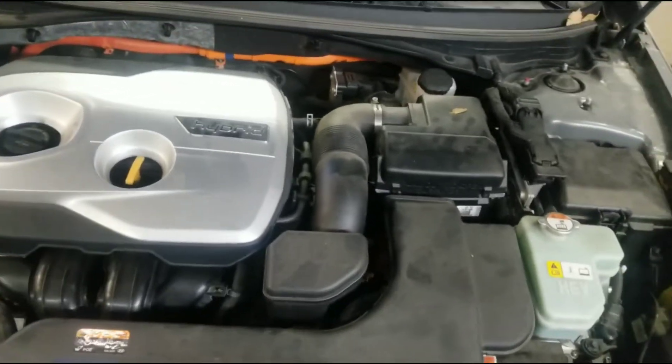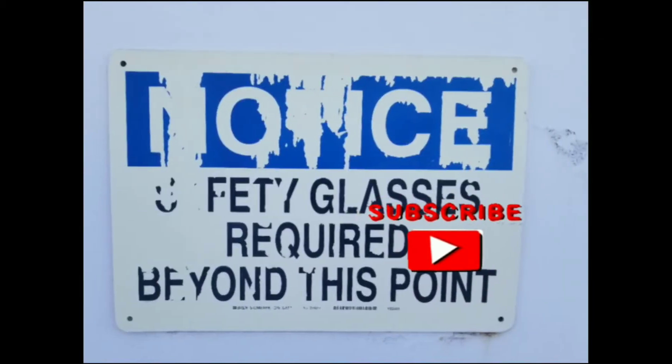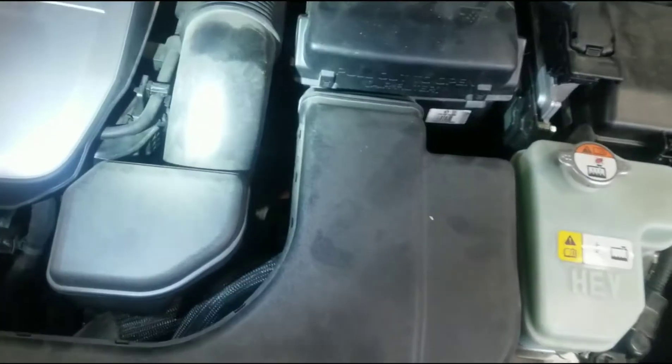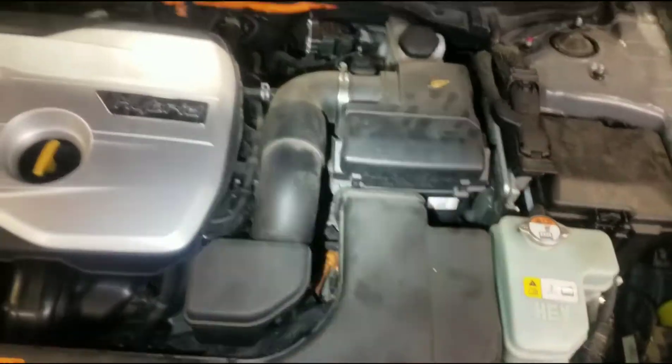We got the Sonata 2.0 hybrid and we're going to do the transmission service. Silver fill — that big nut right there. We're going to remove that, all the way in the back there, and then we'll get underneath.